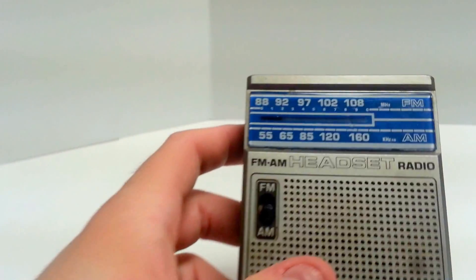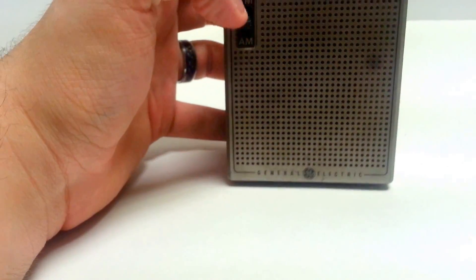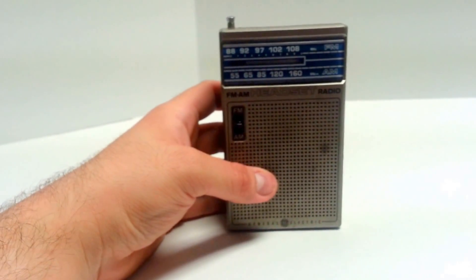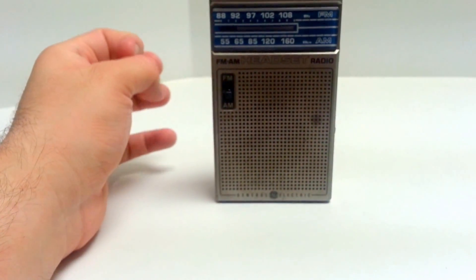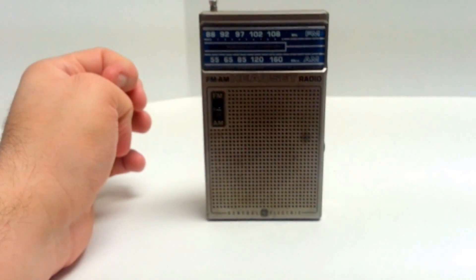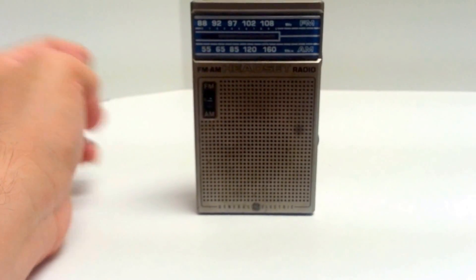The tuner is actually in pretty good shape, I'd say. It runs off a 9-volt battery, and I have one in there right now to test it. However, 9 volts are quite heavy and expensive, so I am not including that with the listing — it will only be for the radio itself.